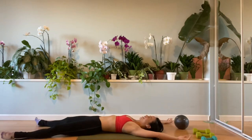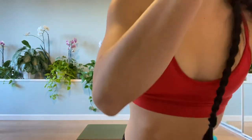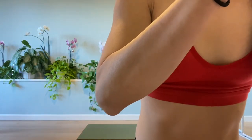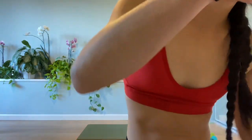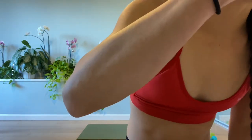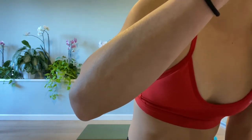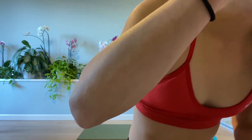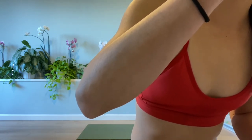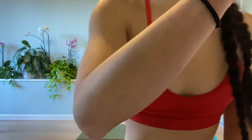Reach that leg long, that arm overhead. You did it. Good work, everybody. Chill out for a second. Nice job everybody. Let's take a moment here — you're all welcome to stay here or let's get a little stretch on.